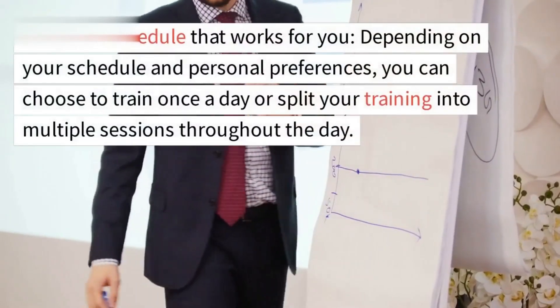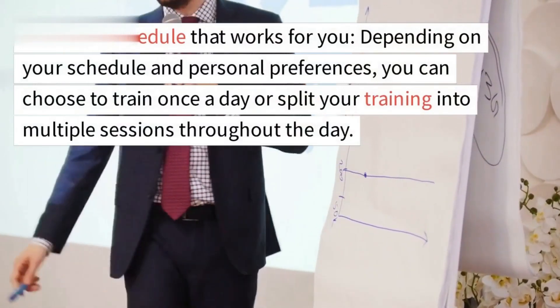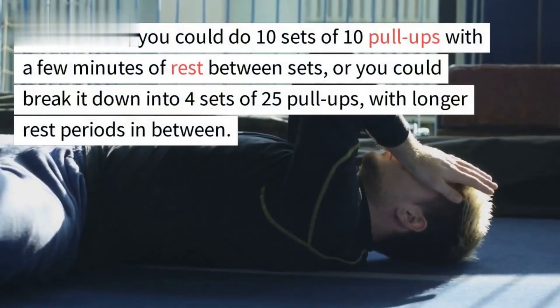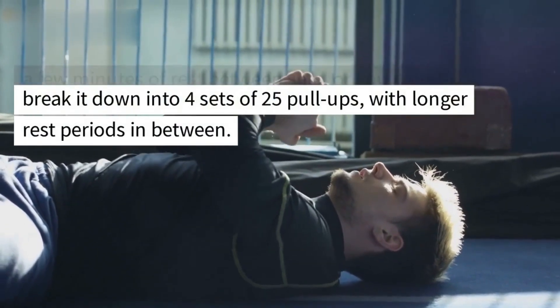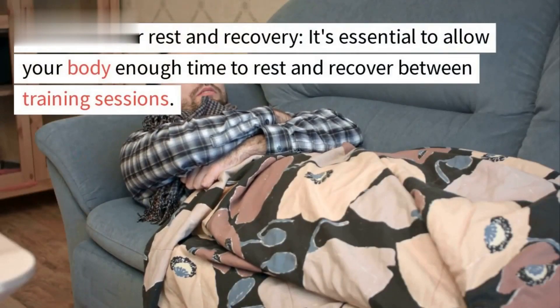Depending on your current fitness level, you may need to train for several weeks or months before achieving your goal. You can choose to train once a day or split your training into multiple sessions throughout the day. For instance, you could do 10 sets of 10 pull-ups with a few minutes of rest between sets, or break it down into four sets of 25 pull-ups with longer rest periods in between.